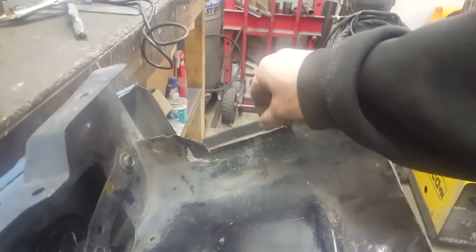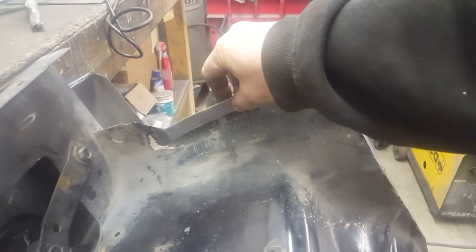First thing I'm gonna do today is fix this up - I trimmed it more than I needed to, so I made up this little piece I'm just gonna weld in here. It's not a huge deal, it's just gonna make it look nicer and I'll be happier with it. Then we'll move on to the rad support which also needs a little bit of repair.